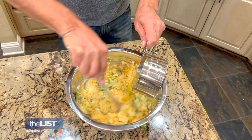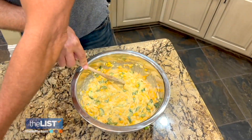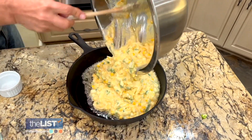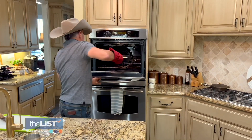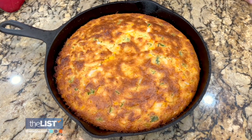While I'm stirring, I'm going to add the stick of melted butter — that looks delicious. Pour it into a heated skillet with melted bacon grease. Can you hear that? Pop in the oven at 375 for 30 to 45 minutes or until golden brown, and you're done.